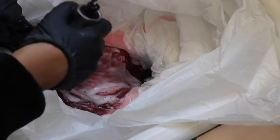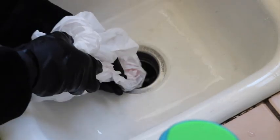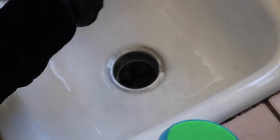The bag will collect all of the dye water. Be careful when you're lifting it out of the sink — make sure you don't splash it. Then you can just clean your sink and that's it, guys. Let me know if you found this video helpful and I'll see you in my next one.